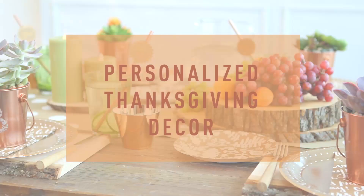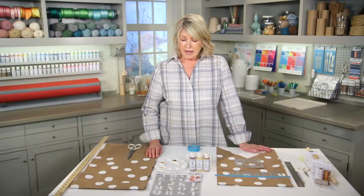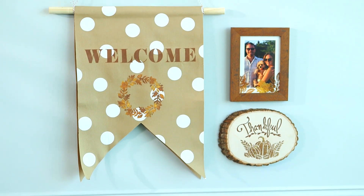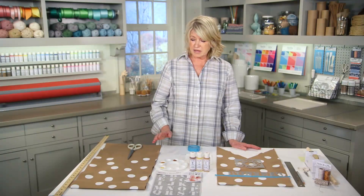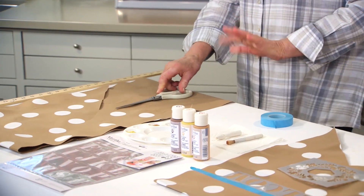This year, if you're hosting Thanksgiving, you'll want to add special touches throughout your home. I want to make a beautiful banner that you can hang right in the space where guests enter your home. Very easy to make. Use the table runner from our Martha Stewart Celebrations line.